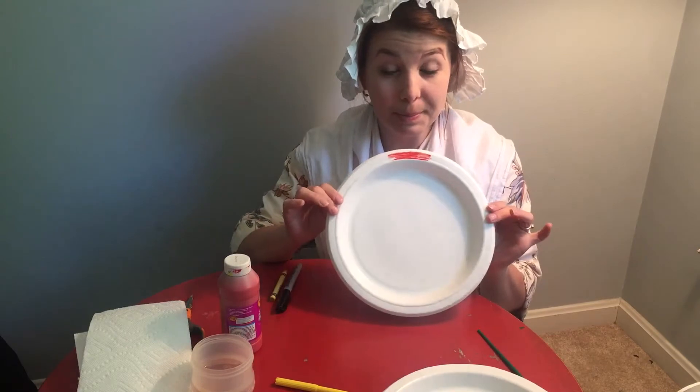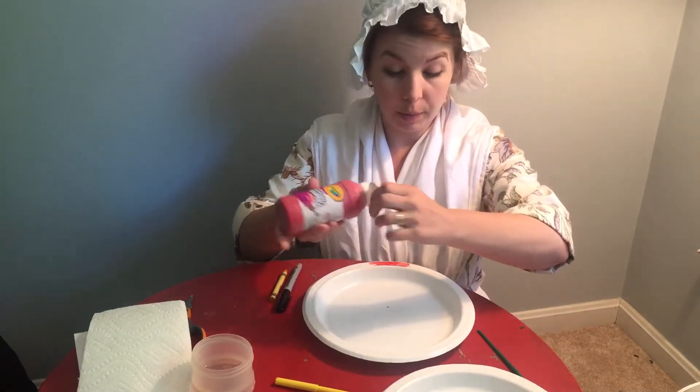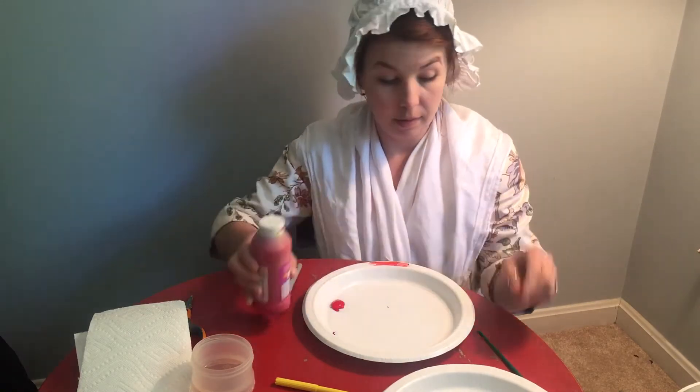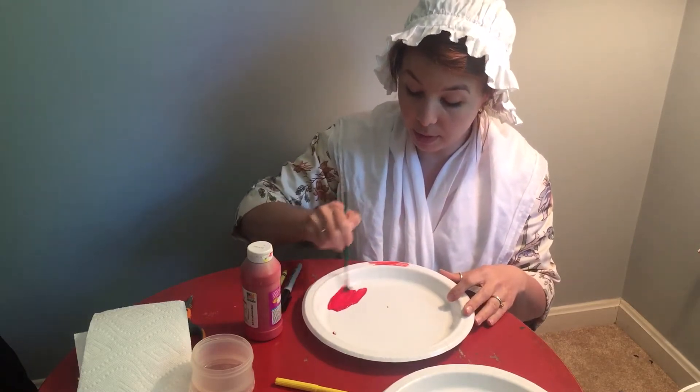So we simply need to get a paper plate and you're going to paint it red — or color it red, whatever you have available. I'm just going to paint our plate red.